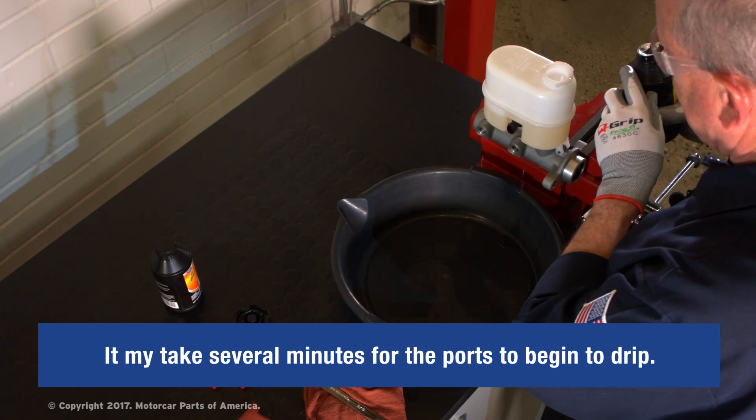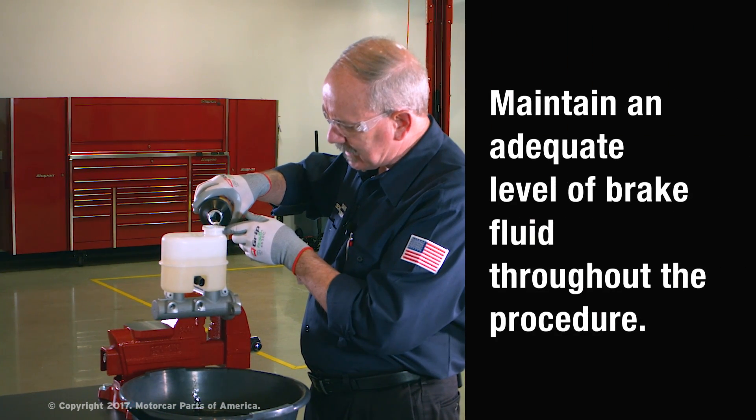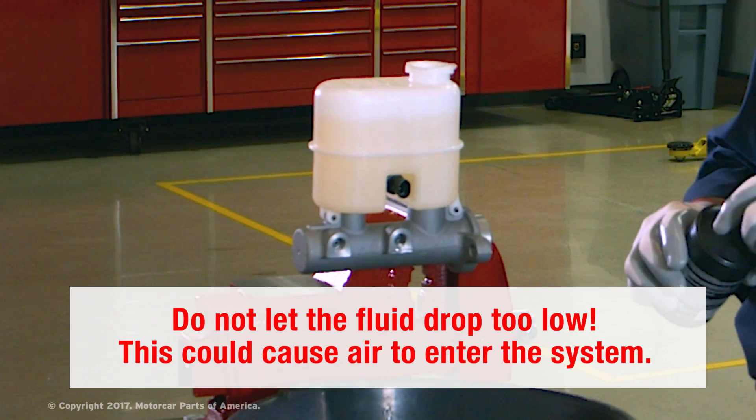Depending on the master cylinder, that may take several minutes. We want to keep this about three quarters full with adequate brake fluid during the bleeding procedure. We don't want the level to drop too low, because that might actually cause air to be ingested into the system.